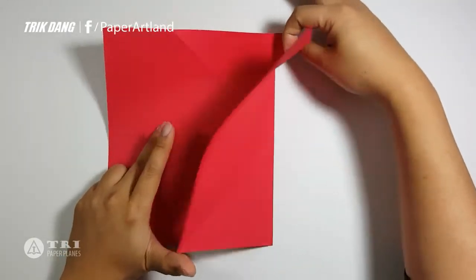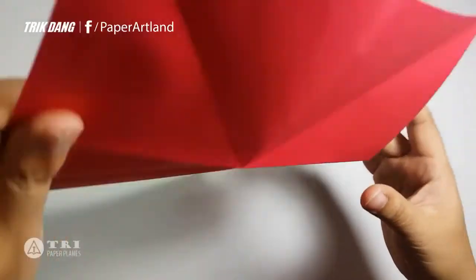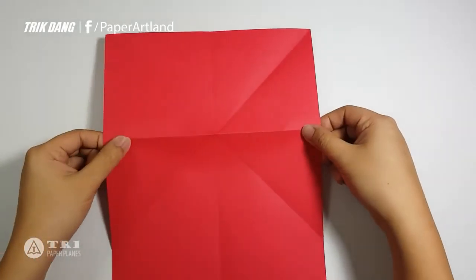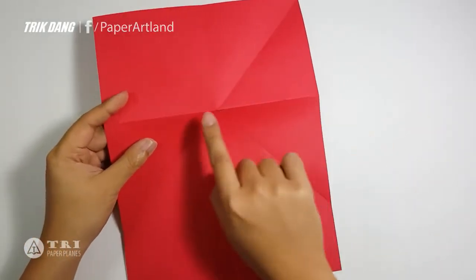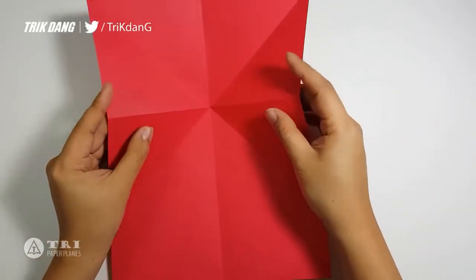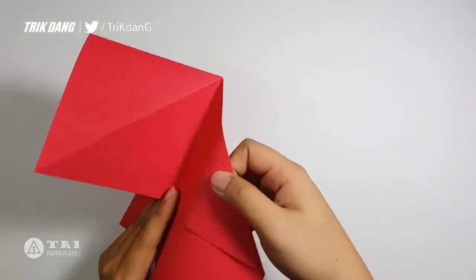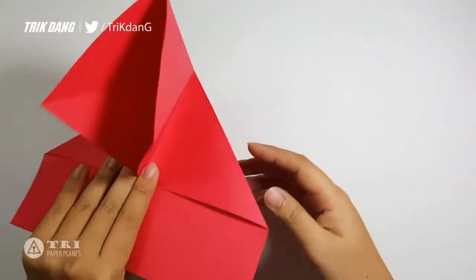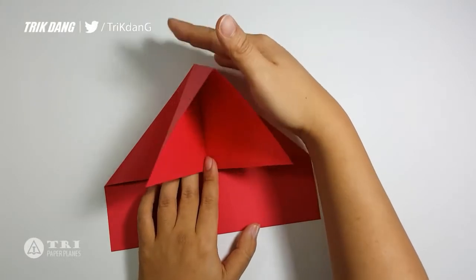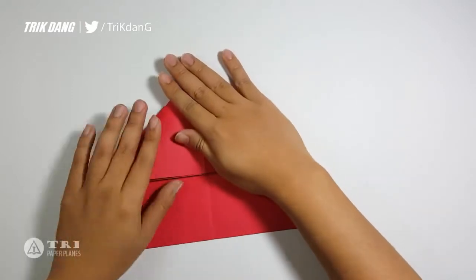Now let's unfold the paper. I will flip the paper over and put the paper like this. I'll use both hands to fold this edge, or this crease, to the center crease — so fold both sides to the center crease. That's what you should have. On the top here you can see this upper layer; there's a crease — press that to the center crease.